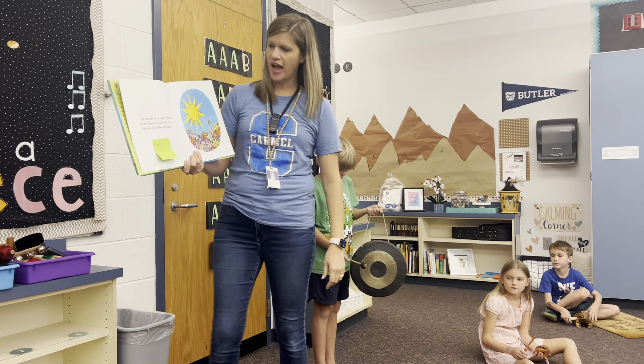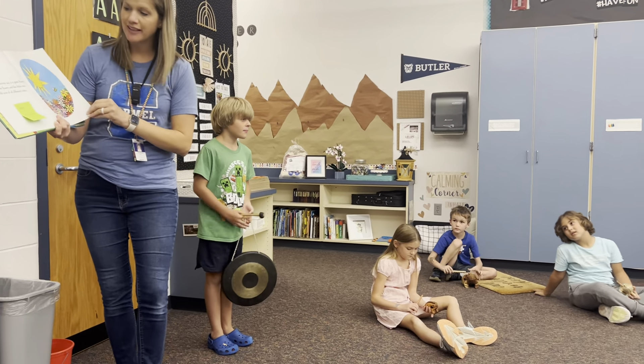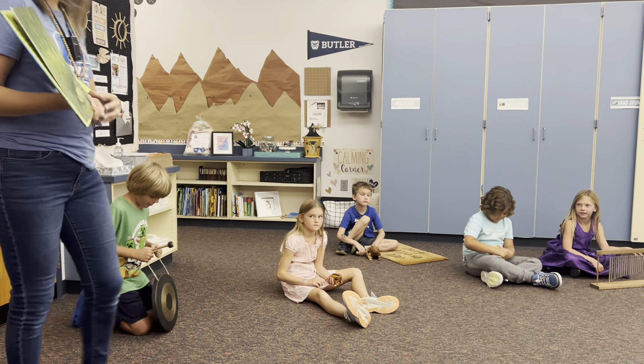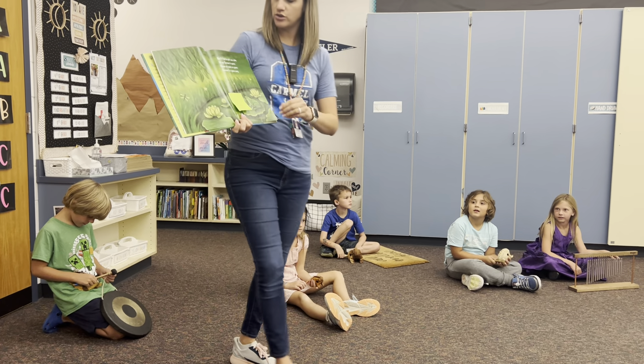The summer sun is a giant flower. And the flowers are like little suns, little suns, but all different colors. But if I had to pick one, I'd say that summer is green.